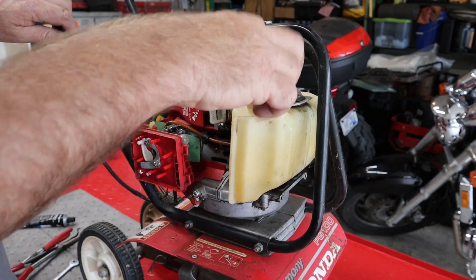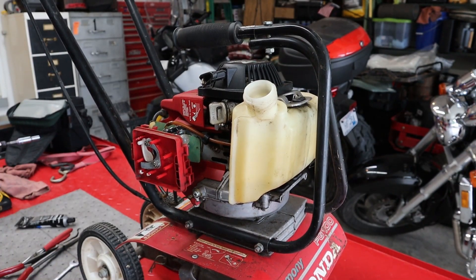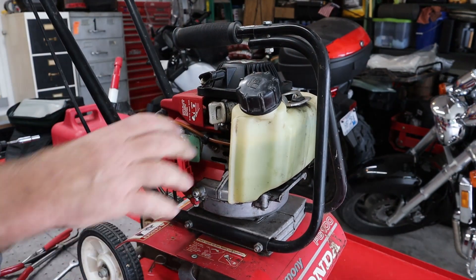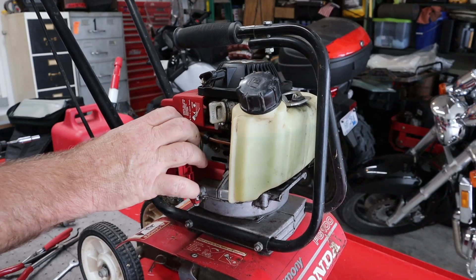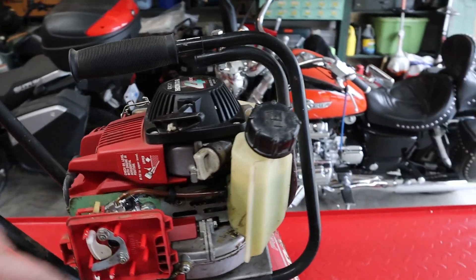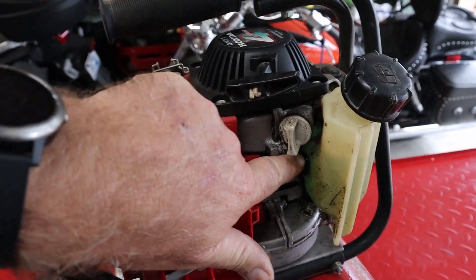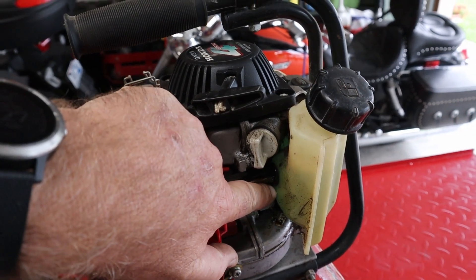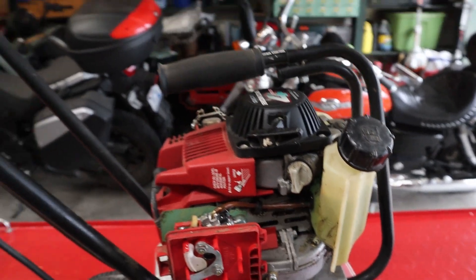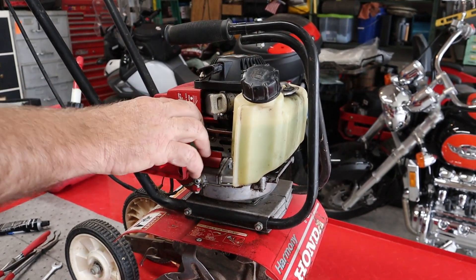Let's put some fuel in it and see if the primer bulb will actually pump fuel. The grommet right down here is leaking fuel where both lines go through it and it seals to the gas tank — it's just not sealing to the gas tank. I wish I was surprised by that, but I'm not.